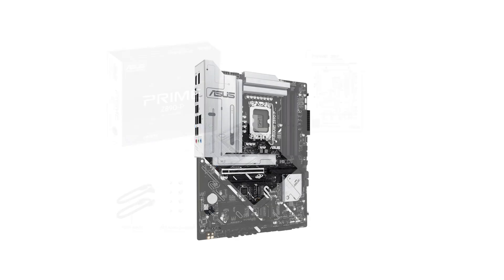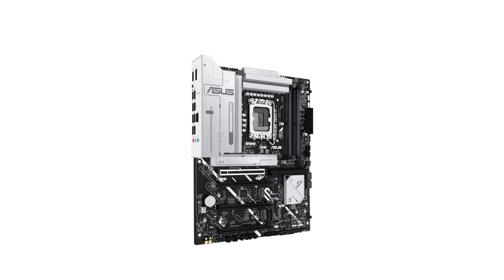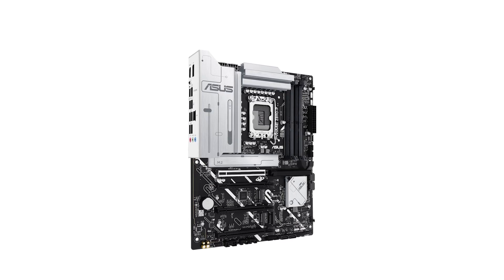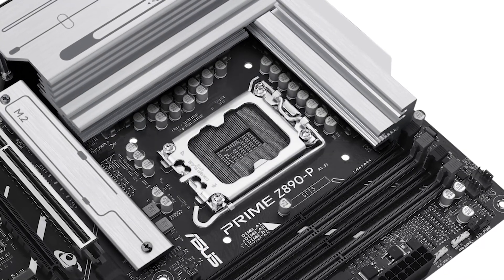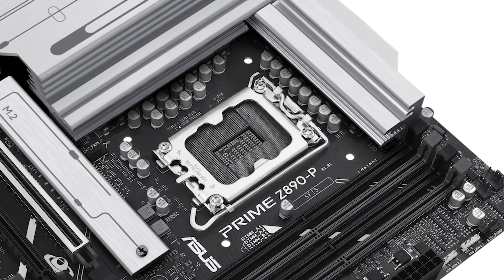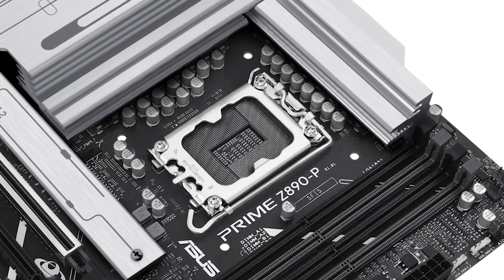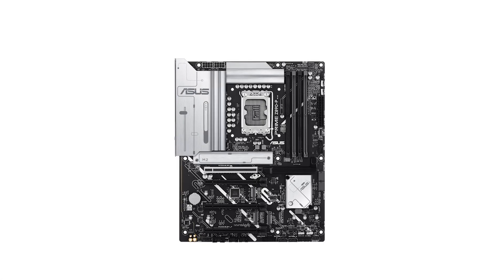For storage enthusiasts, the Prime offers four M.2 slots, including one that supports PCIe 5.0x4, enabling lightning-fast data transfer speeds. This is particularly beneficial for users who require rapid access to large files or applications. The motherboard also features multiple USB ports, including a USB 3.2 Gen 2x2 Type-C port capable of 20 GB/s data transfer, ensuring seamless connectivity with a variety of peripherals.